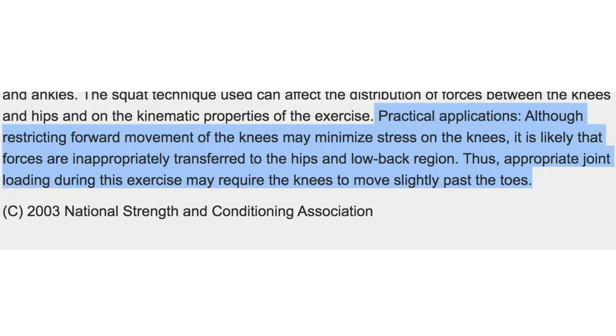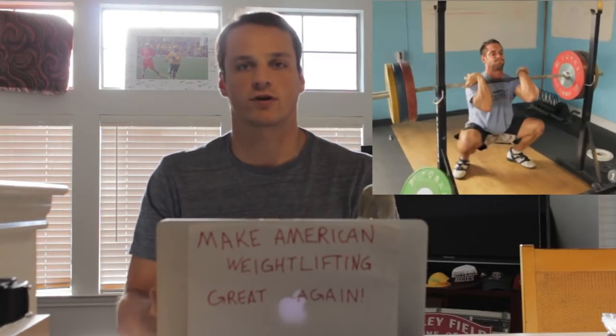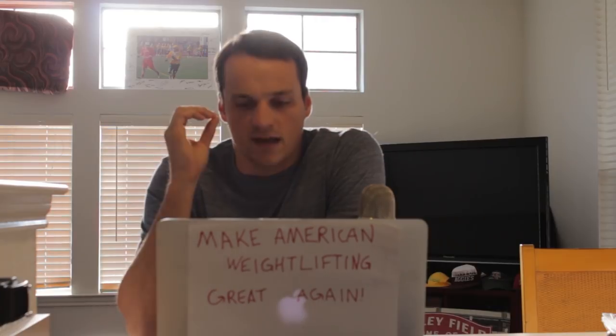Thus, appropriate joint loading during this exercise may require the knees to move slightly past the toes. So if the NSCA's findings in 2003 were acceptable, wouldn't Rich Froning's front squats have fit into that criteria? It's people not just in CrossFit gyms, but all around sports performance and community gyms, that feel the need to correct an efficient mover because of prior conceptions of a bullshit universal cue.